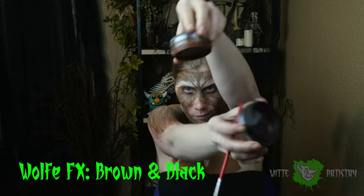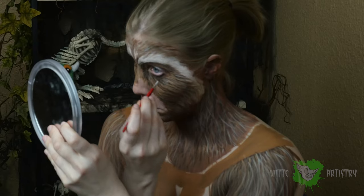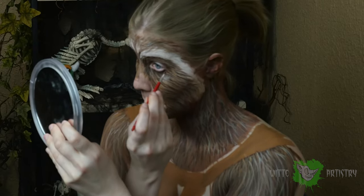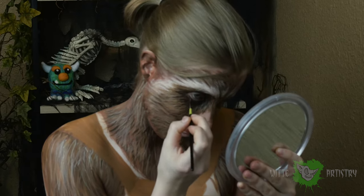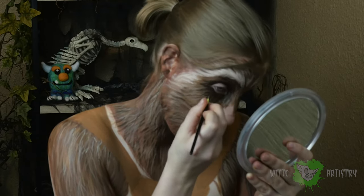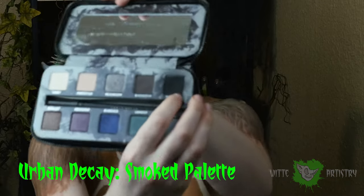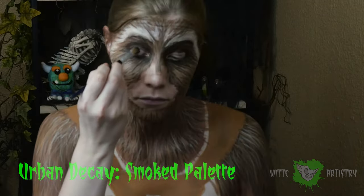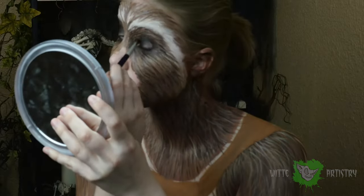Now we're going all bandito and we've got to make our raccoon have the cool dark little circles around the eyeballs. I mixed together black and dark brown and I am going in very carefully around my eyes in small little accent strokes. This is my favorite black out of all my eyeshadows — it's so dark — and I'm just covering up my lids and feathering around my eye sockets.